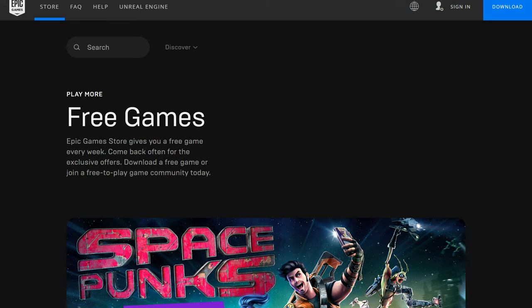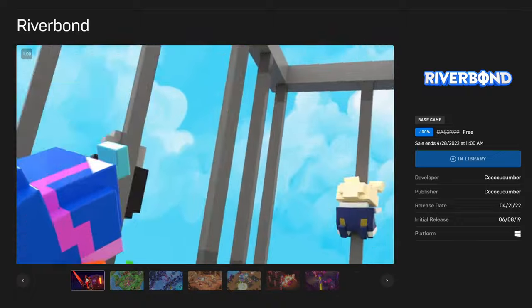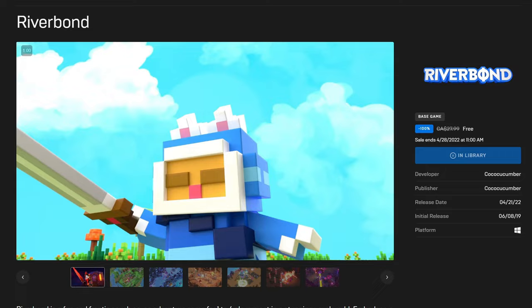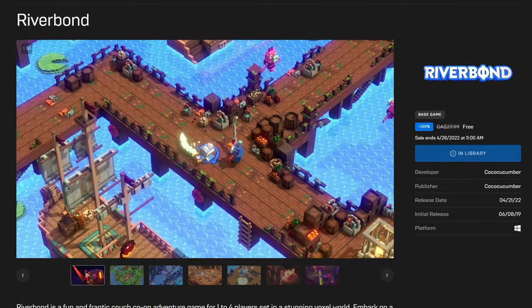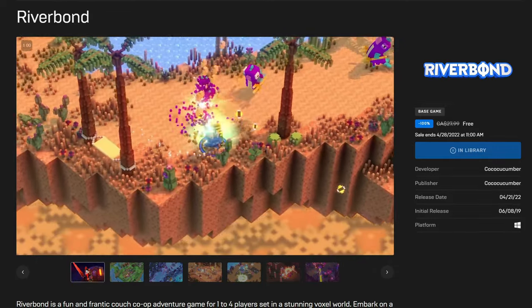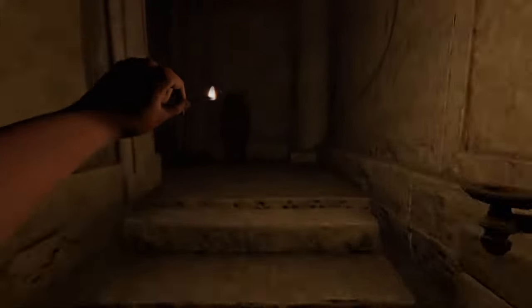Moving on, let's do our free game check. If you go to the Epic Store right now, you can get Riverbond for free — it's an indie action-adventure title with a colorful art style. If you have friends to play with, this game is pretty fun for about one night. After that it gets a little repetitive, but hey, it's free, so go check it out. You can also get Amnesia Rebirth for free on the Epic Store. This game was released about a year and a half ago, and if you know anything about the Amnesia franchise, you're in for some terrifying gameplay. Personally, I tried The Dark Descent back in 2014, and after about an hour of gameplay, I stopped — no comments on that.